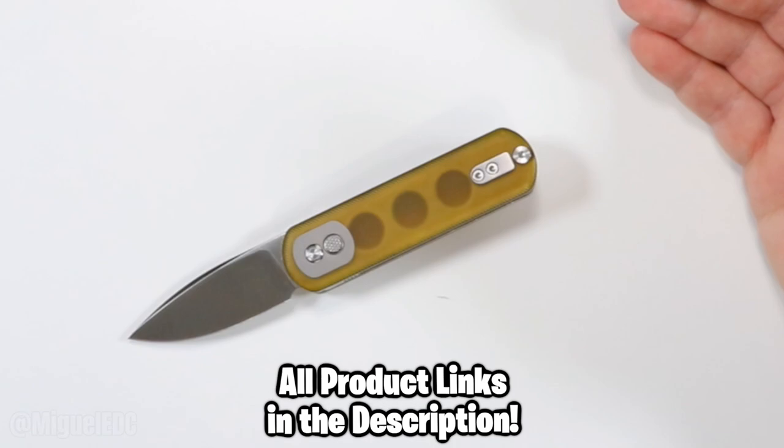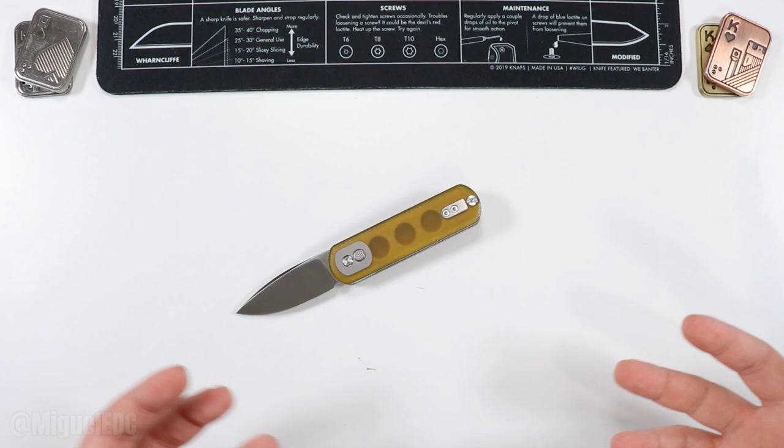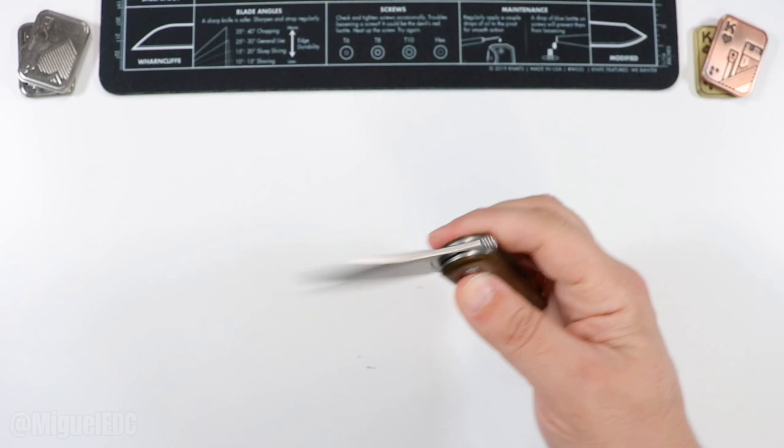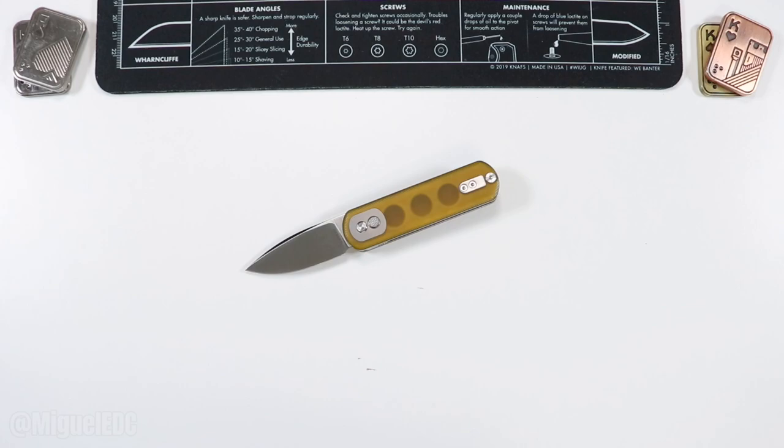This one will be linked in the description if you want to learn more. If you end up purchasing through my affiliate links it definitely helps out the channel at absolutely no extra cost to you, but you're under no obligation. This is not a review video — this is just an unboxing and first impressions. I need to carry this knife for some time before giving a comprehensive review, which I plan to do. This knife is going right into my pocket the second this video is over, and in about a week to two weeks I'll be dropping a review.